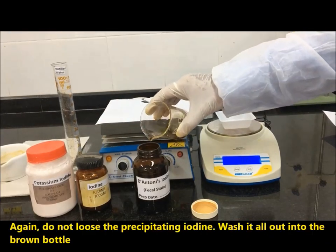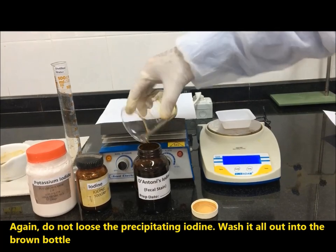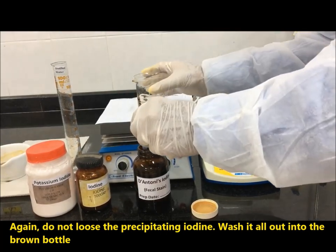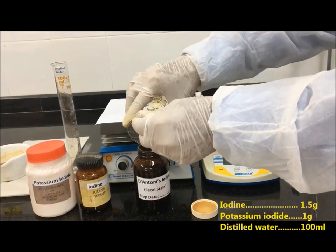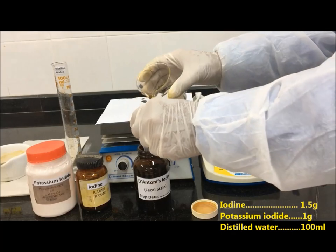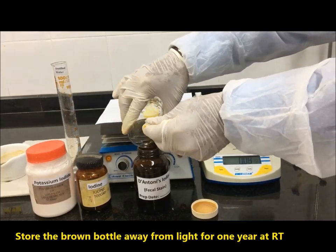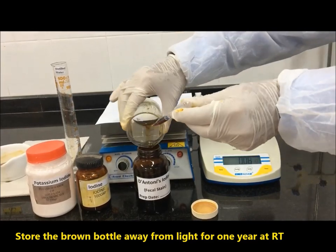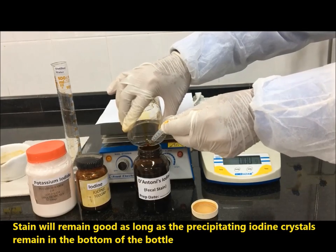Again, do not lose the precipitating iodine — wash it all out into the brown bottle. Store the brown bottle away from light for up to one year at room temperature. The stain will remain good as long as the precipitating iodine crystals remain in the bottom of the bottle.